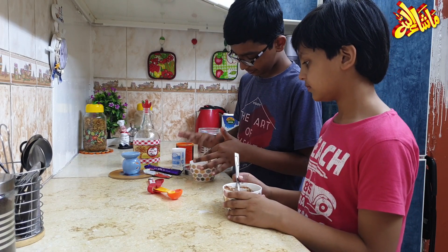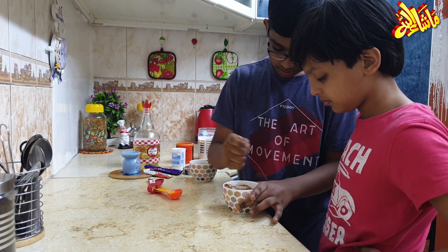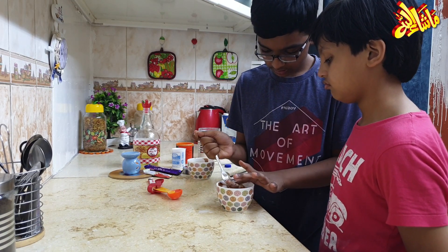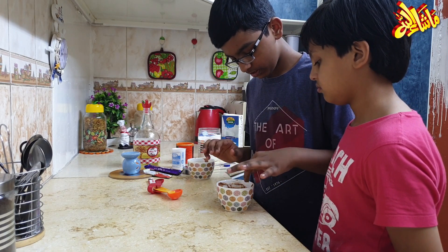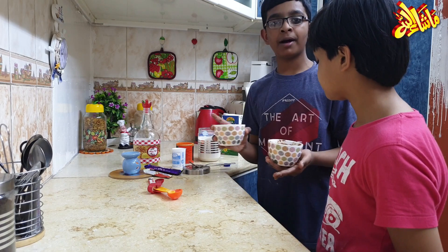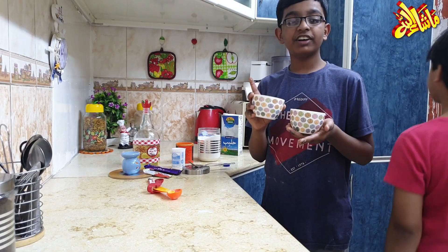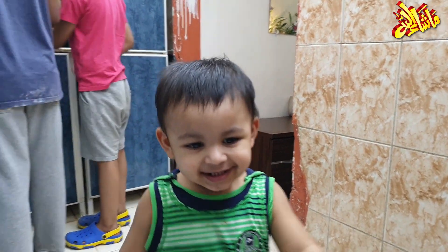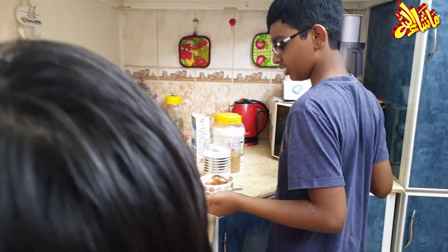Okay, I will help mix it a little bit and mix it well. Okay guys, this is ready. So we will put it in the microwave for one minute. We will keep it in for one minute.